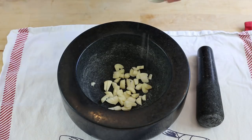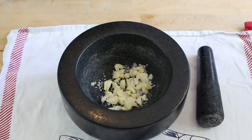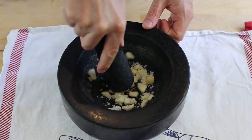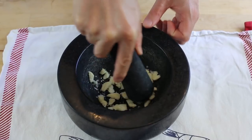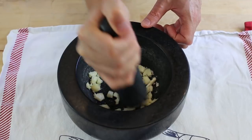So once you've got the garlic in there, add a pinch of salt — it's gonna help for the grind. And with the pestle, we're gonna make a puree of garlic. We're gonna crush everything and turn it until we get a puree.